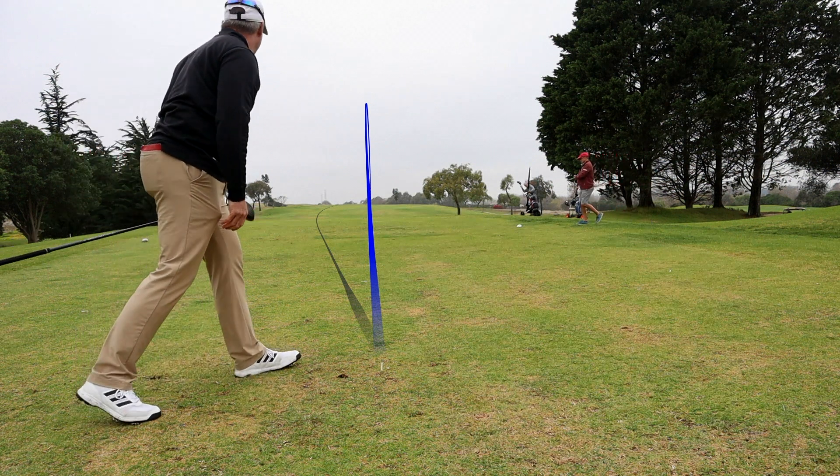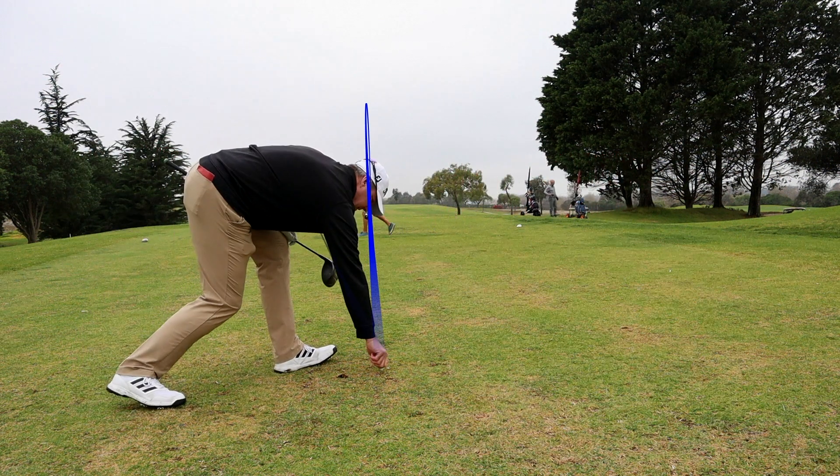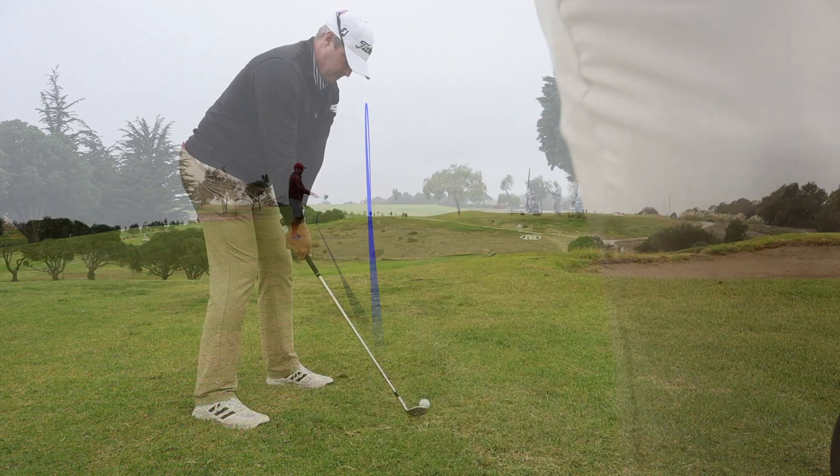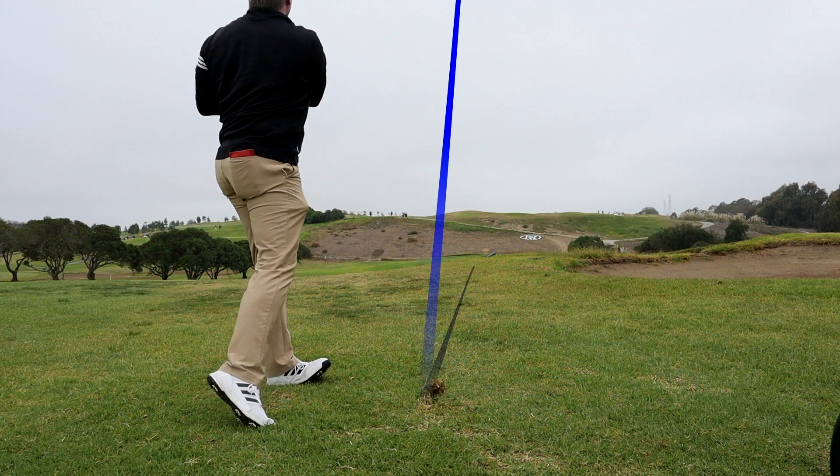Up the right side. If it doesn't bounce right, I'm okay. Way up in the air.